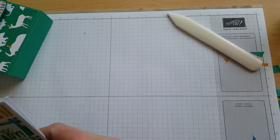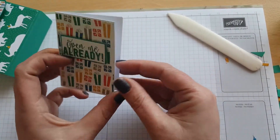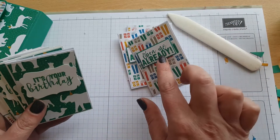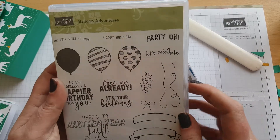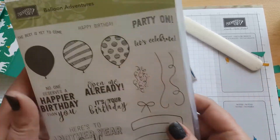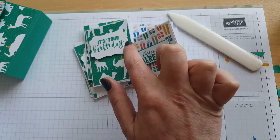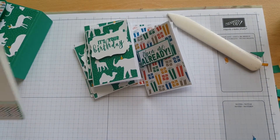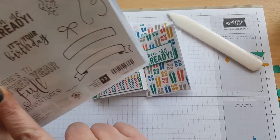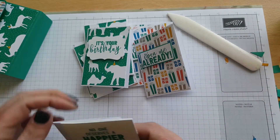The cards I've made measure two and a half by three and a half — really cute, nothing much on the inside, three of each design. I've used the Balloon Adventures stamp set from the same suite in the catalogue. On the presents one I've used 'Open Me Already', on the animal silhouettes one I've used 'It's Your Birthday' with the decorative label punch, and on the simple one I've just stamped a sentiment, cut down some candle DSP, and mounted it on Emerald Envy. I just think it looks really nice — nice and petite.